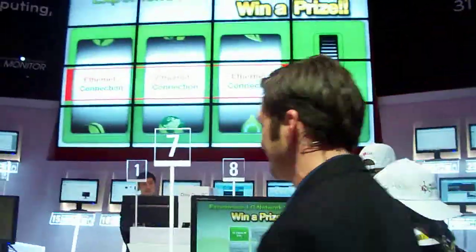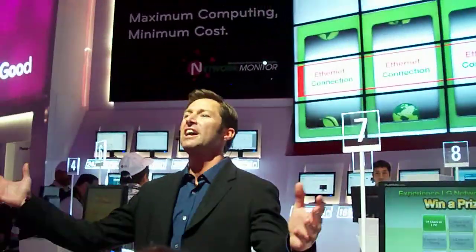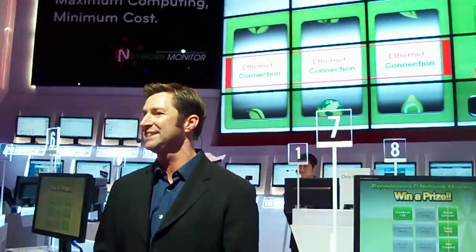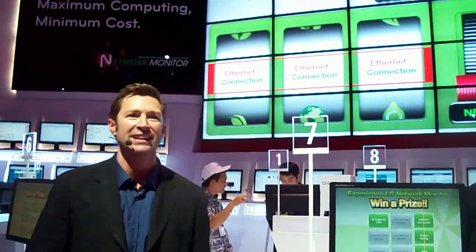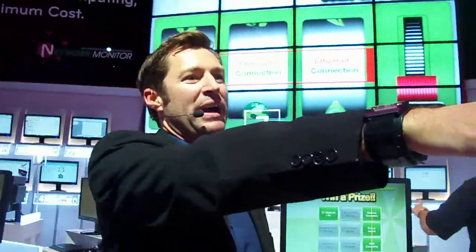That's going to do it for our presentation here today. Thanks for listening about the network monitor. My name has been Marty — enjoy the rest of your afternoon here at the LG booth and your time at CES. Thank you. If you have further questions, we have Mike over here — he's my product specialist and he'll be here to answer any questions you might have.